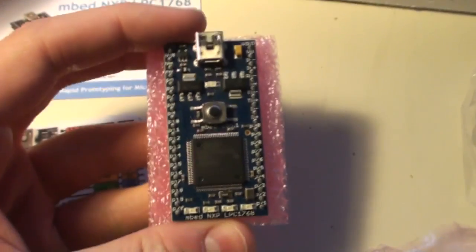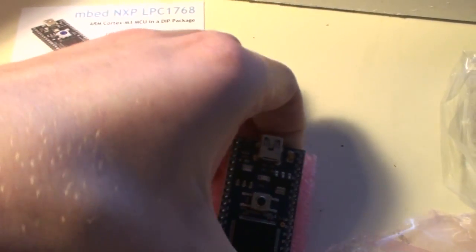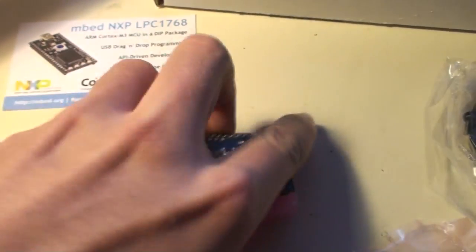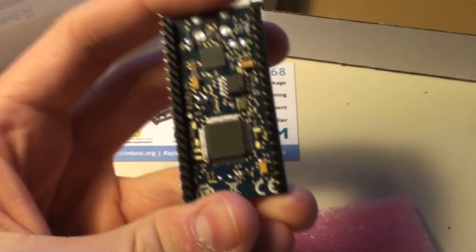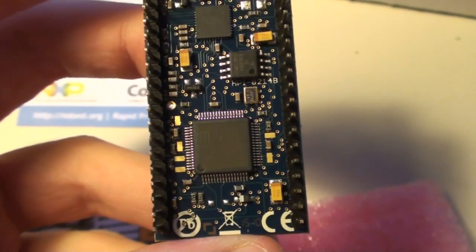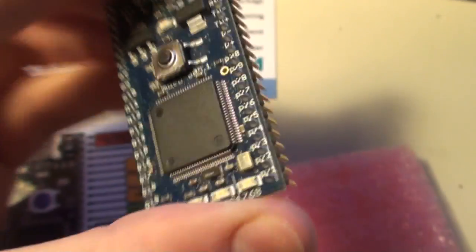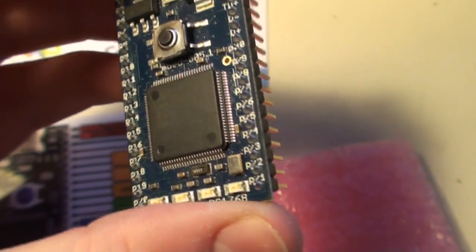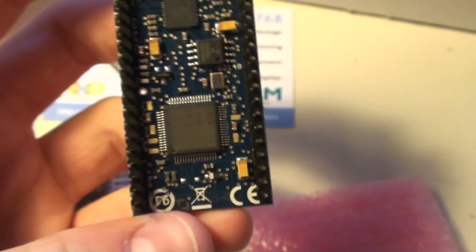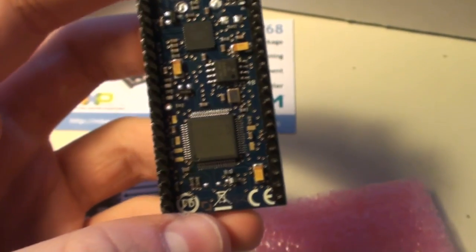How does this mbed work? It works through easy programming via USB. On the underside of the board we see the mbed interface controller chip. This interface controller chip is connected to the USB port and takes care of programming the LPC ARM processor through JTAG.